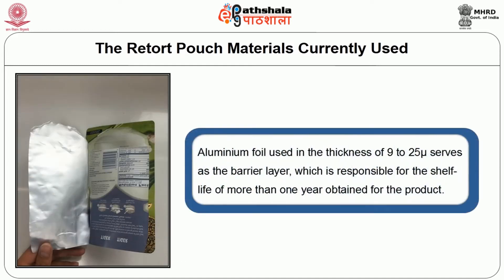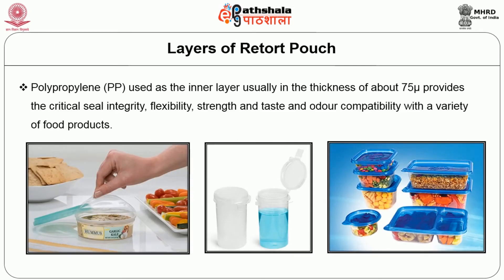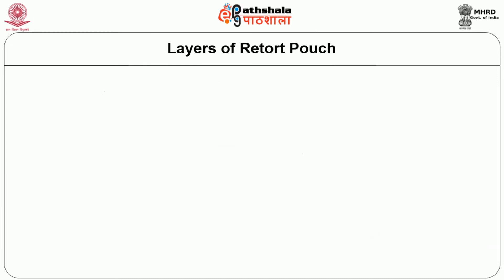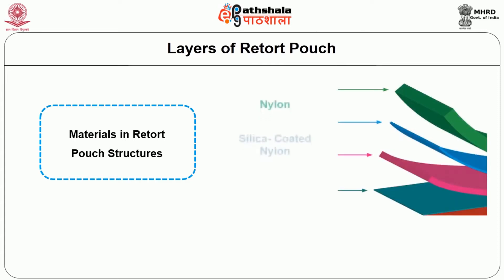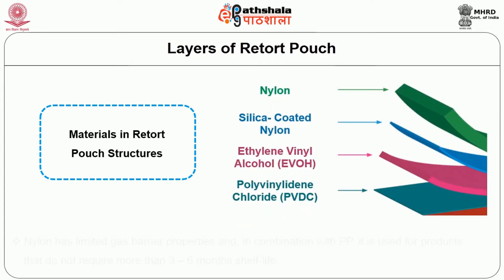The aluminium foil used at a thickness of around 9 to 25 micron serves as the barrier layer, responsible for the shelf life of more than one year obtained for the product. Polypropylene used as the inner layer, usually at a thickness of about 75 micron, provides critical seal integrity, flexibility, strength, and taste and odour compatibility with a variety of food products. Other materials commonly used in retort pouch structures include nylon, silica-coated nylon, ethyl vinyl alcohol, and polyvinylidene chloride.